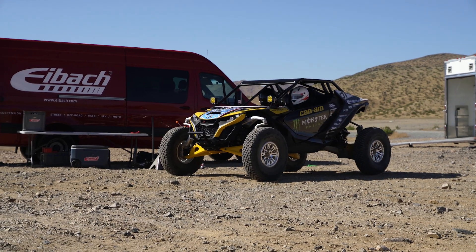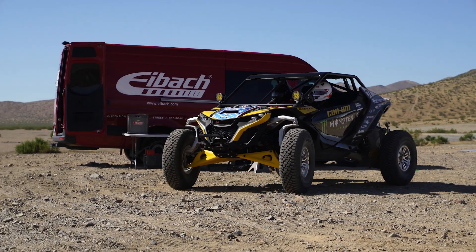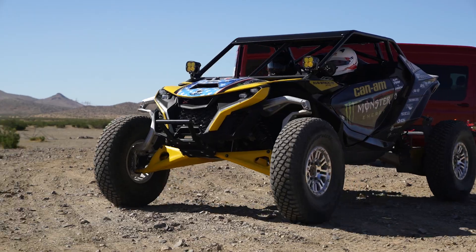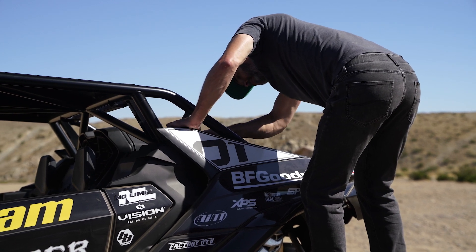Next up, we found ourselves in the desert with the all-new game-changing Can-Am Maverick R. We'd like to thank our friends from Fox and Phil Blurton for giving us this opportunity. This UTV has turned a lot of heads in the UTV market, so we needed to get our hands on one in order to develop our Pro UTV spring kits.